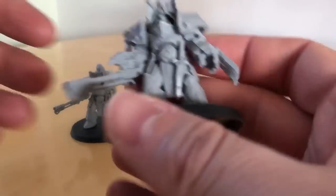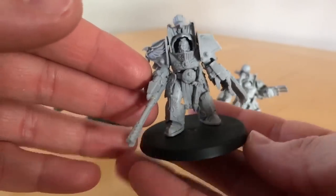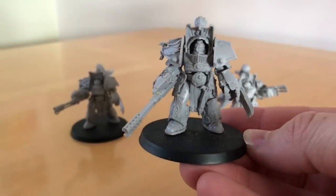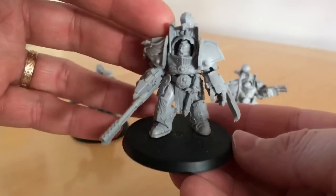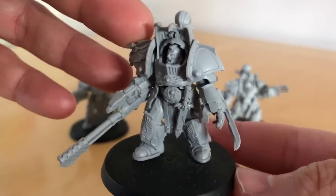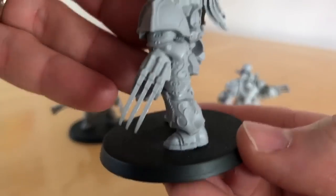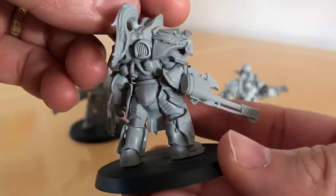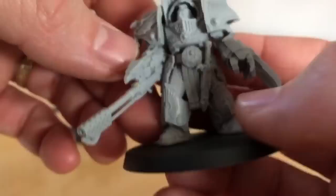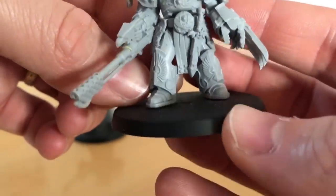Let's begin by looking at these miniatures. First thing to note: these are Terminators but they are mounted on 50mm bases, so these are much larger than your standard Terminator Marines we've previously seen in Warhammer 40,000. Do not be deceived by their size — as is always the case with Custodian miniatures, these guys have got excellent detailing and they are filigree fantastic.